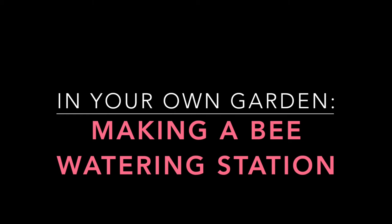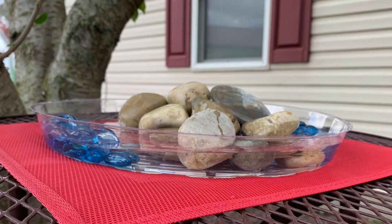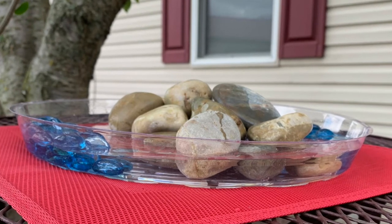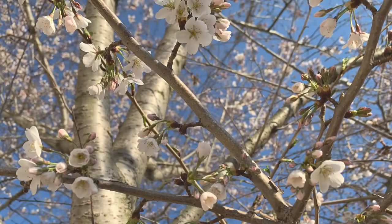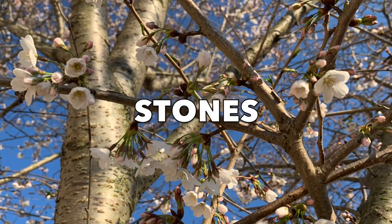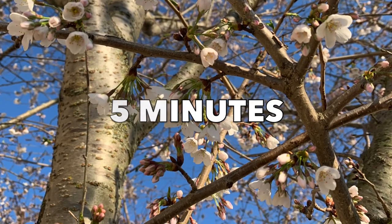If you really want to be a pollinator pal, you can also make a bee watering station for your garden. Like all living things, bees need water to survive, but getting it from a pond or river can be dangerous for little flying creatures that don't swim well. By providing a small source of water in your garden, you can become a bee's best friend. To make a bee watering station, you'll need a shallow dish like a plate or pie tin, stones, water, and five minutes to put it all together.